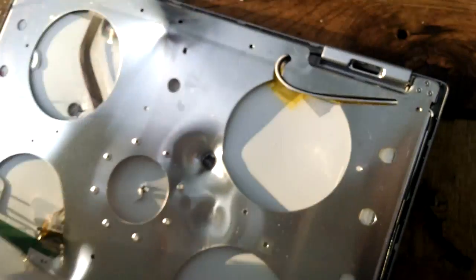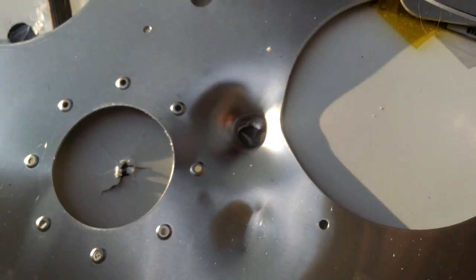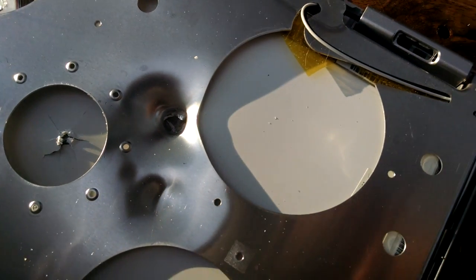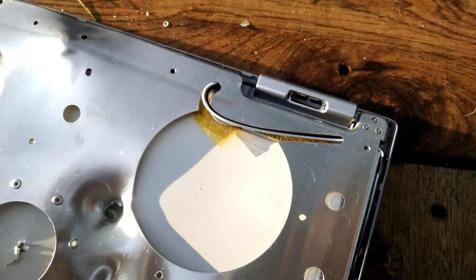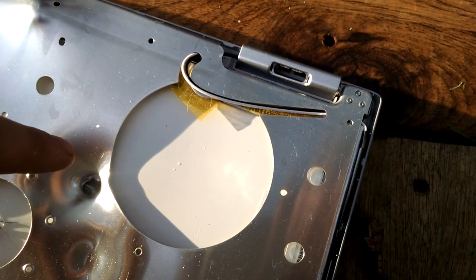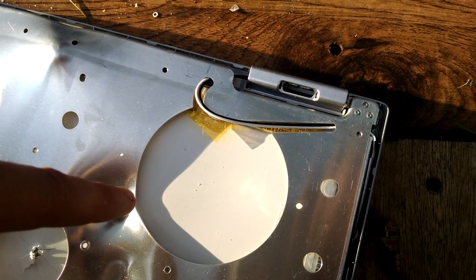And if we open it up, it actually went through the aluminum sheet here, punched the hole clean through it, which obviously slowed it down quite a bit just punching through that. I think if I would have hit here in the unprotected part, it would have definitely gone into the laptop itself. Maybe next time I'll try and shoot a little more towards this area and see just how far into the laptop it'll go.